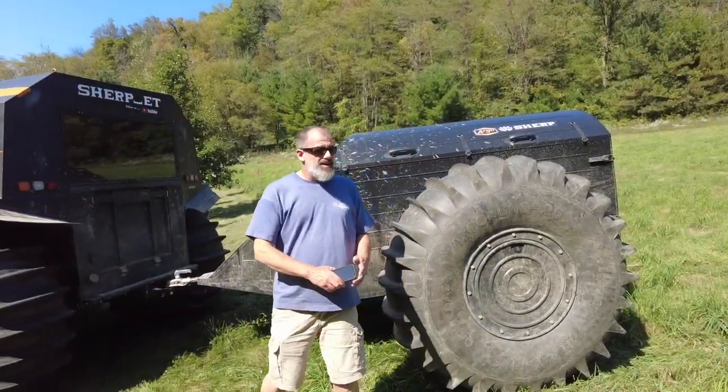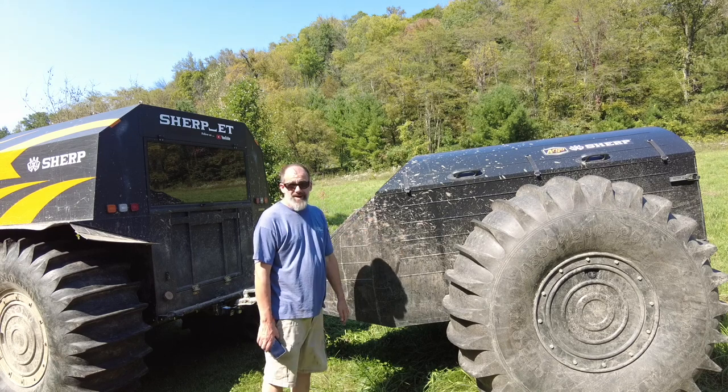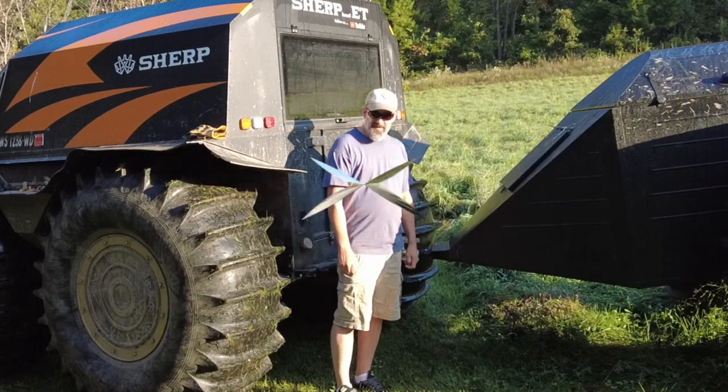You fill up the tires basically the same way as you fill up the Sherp — I'll show you that in a little bit. The material on the trailer is aluminum. I believe it's aircraft grade aluminum, like the upper part of the Sherp, though I'm not 100% sure on that.